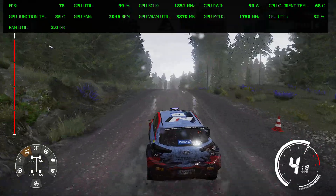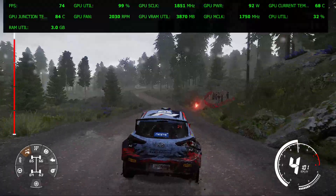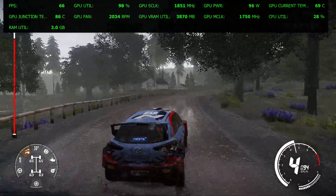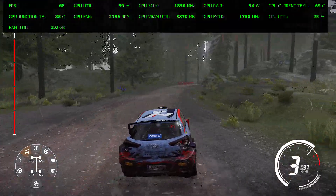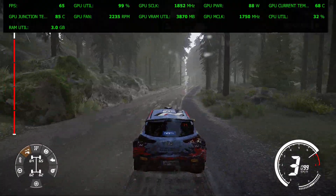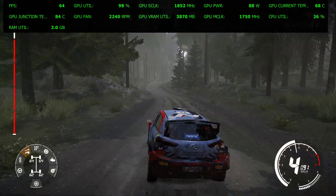Into right 5, short, over crest. And left 6, into right 4, very long, over crest. And jump over crest, into flat left. Into right 5, over jump.